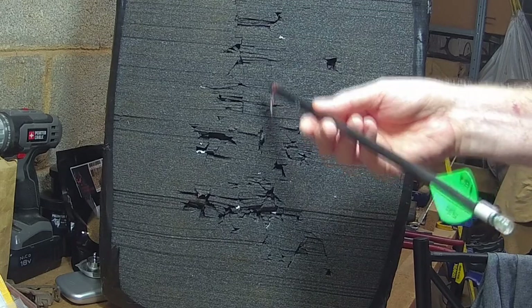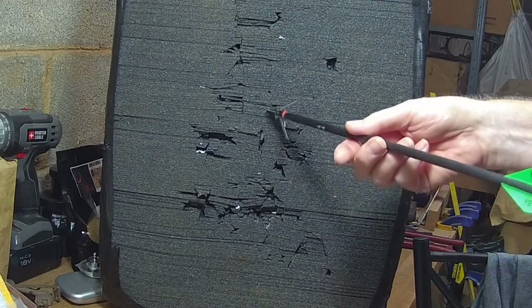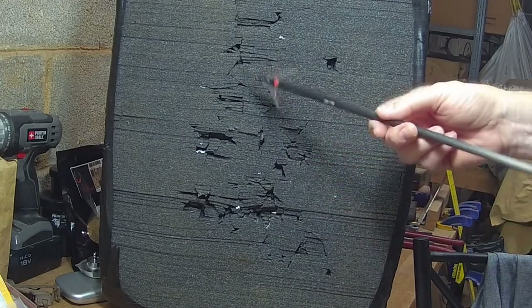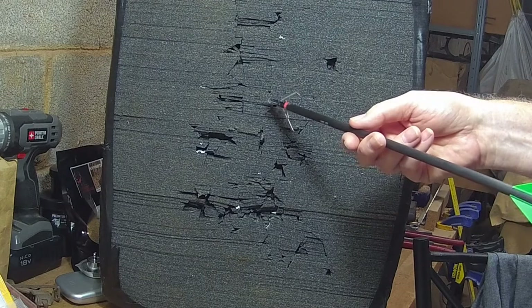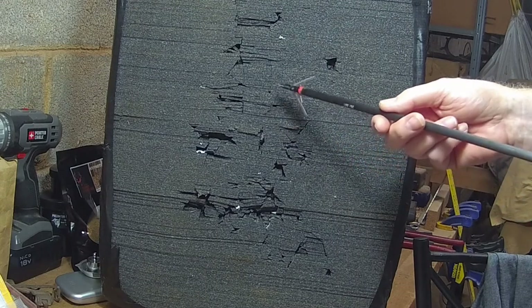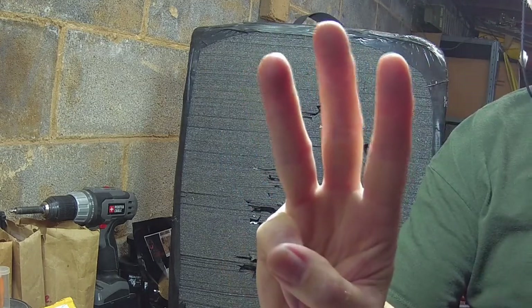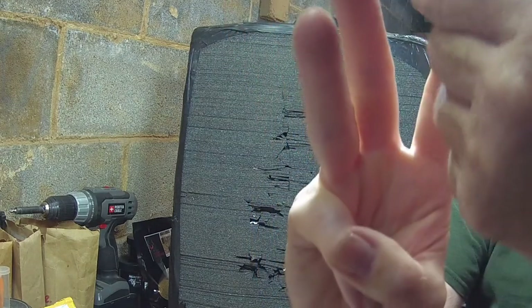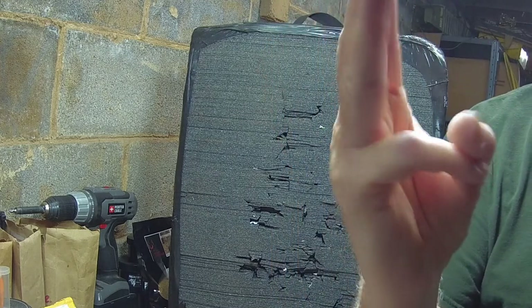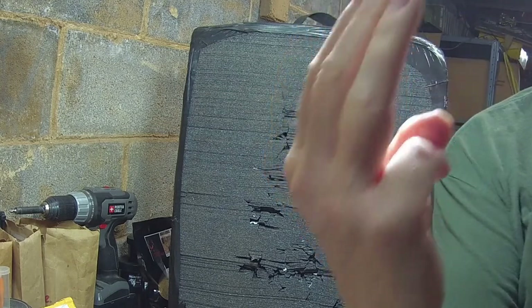Everybody talks about how big of an opening expandables have and blood trails. But it has to go through the hair, the skin, a section of meat, and now we're at the ribs. Expandables, if you're going through the ribs, will have a tendency — they can cut through or go between them. If you're shooting at an angle and you come in and hit that rib, that's a whole different ball game.